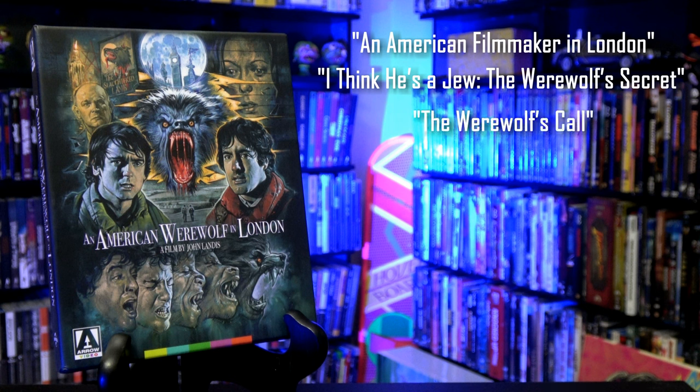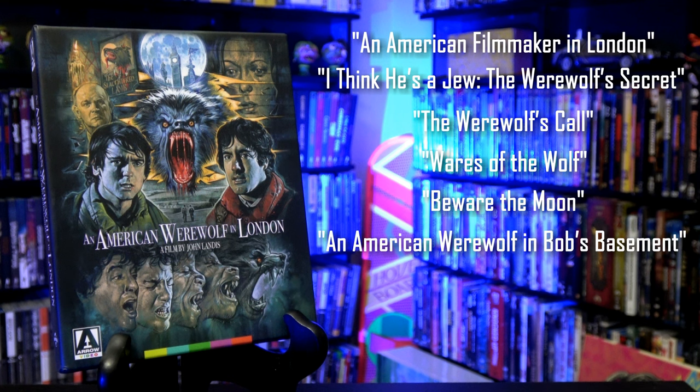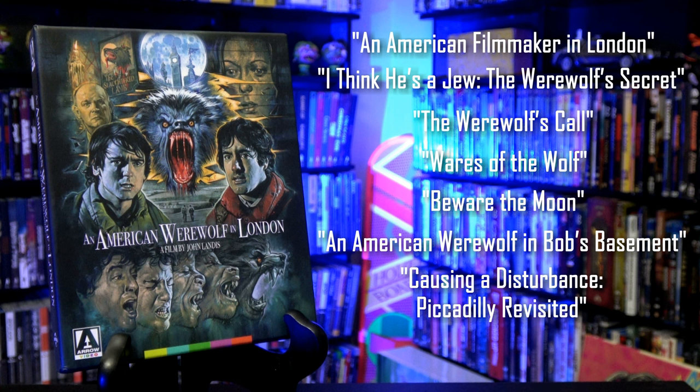The Werewolf's Call — Corin Hardy, director of The Hollow and The Nun, chats with writer Simon Ward about their formative experiences with Landis' film. Wears of the Wolf, a featurette looking at some of the original costumes and special effects. Beware the Moon, Paul Davis' acclaimed feature-length documentary on An American Werewolf in London. An American Werewolf in Bob's Basement and Causing a Disturbance: Piccadilly Revisited — two 2008 featurettes by Paul Davis, which I do believe were not included in that original limited edition Blu-ray release.